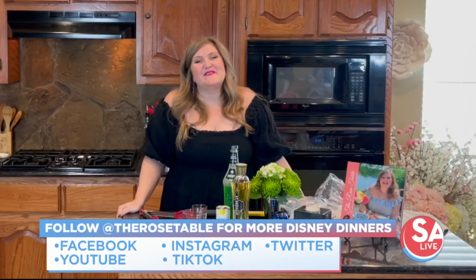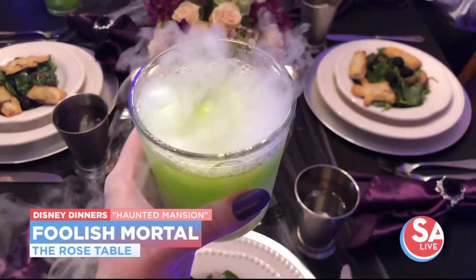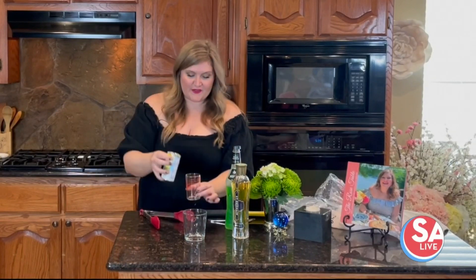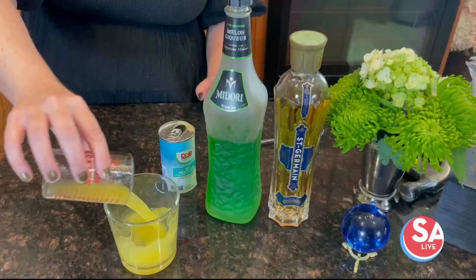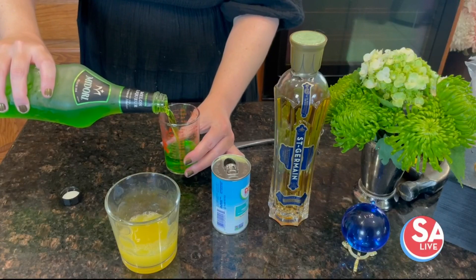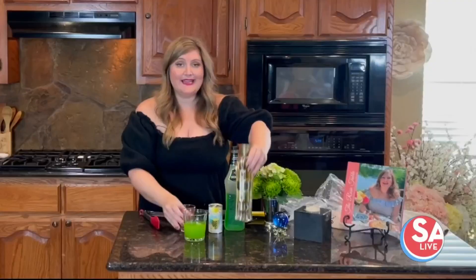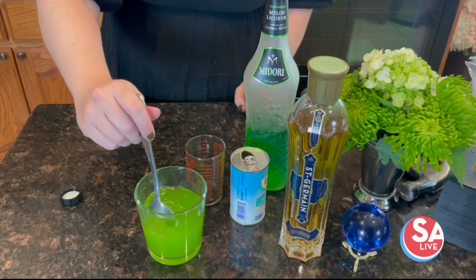While our hand pies are baking, we're going to make the perfect Haunted Mansion cocktail: The Foolish Mortal. This is one of the most popular recipes on therosetable.com, and for good reason, because we're using dry ice — and what is more fun than that? So first, we're going to start with three ounces of pineapple juice, then three ounces of Midori. This is a Japanese melon liqueur — absolutely delicious and yes, it's shockingly green. And then half an ounce of St. Germain elderflower liqueur. This stuff makes everything taste better. Let me give that a little stir.